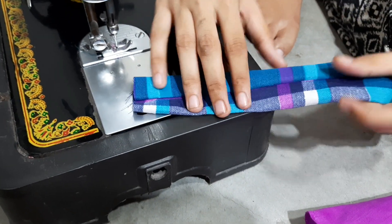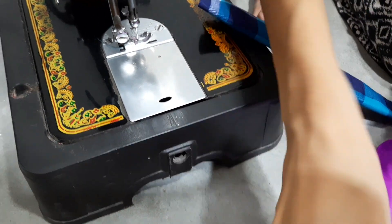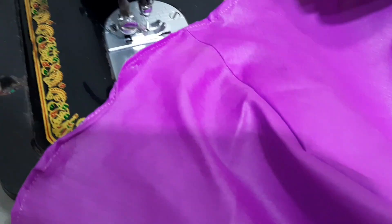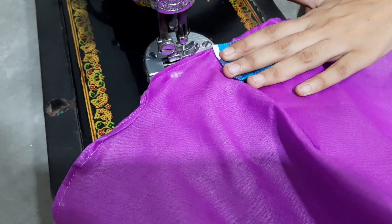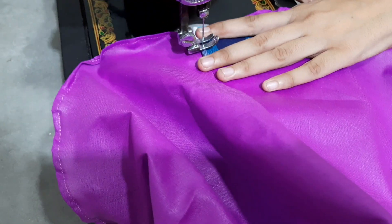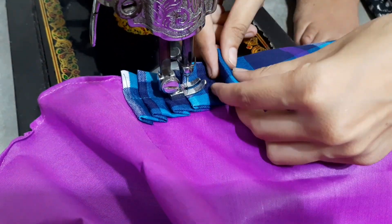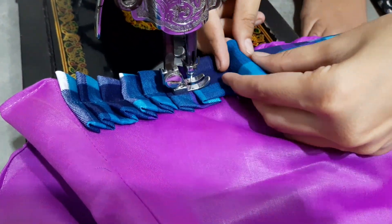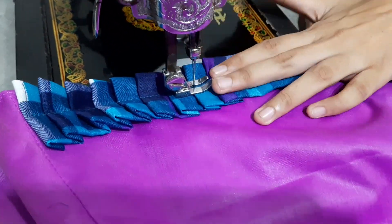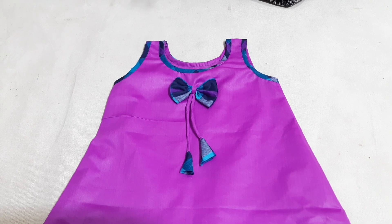We have colored our petticoats and ironed them so that we can set them up. Now we will put the petticoats in the front. We are ready for the dress bag.